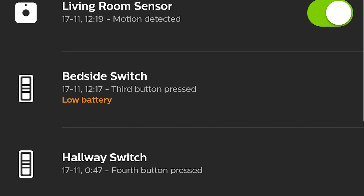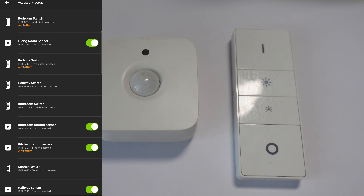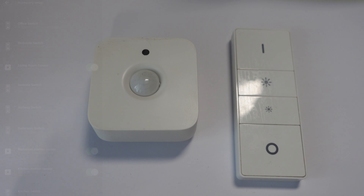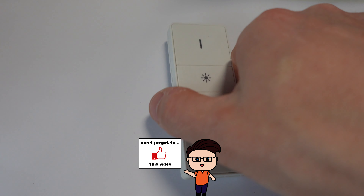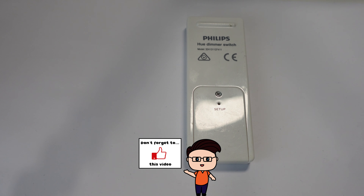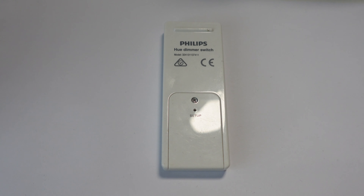The ones I've got here with me are the bedside switch and the kitchen motion sensor, so we'll change the batteries in those — and it looks like I need to do the bedroom switch as well. The Hue dimmer switch uses a cell-type battery called a CR2450. I'll put a link to these in the YouTube description, and you need to pop the cover off to change it.